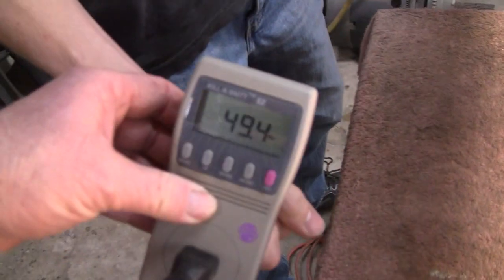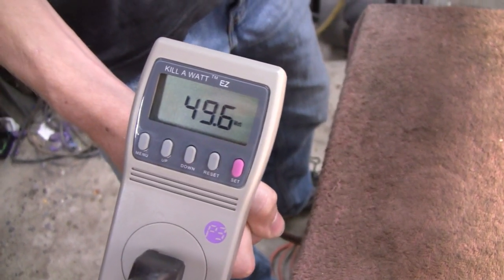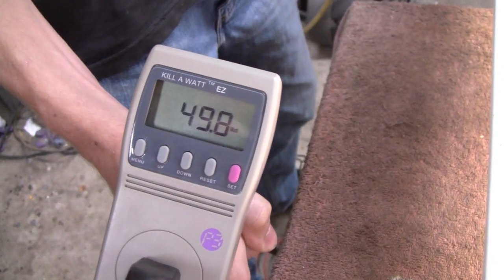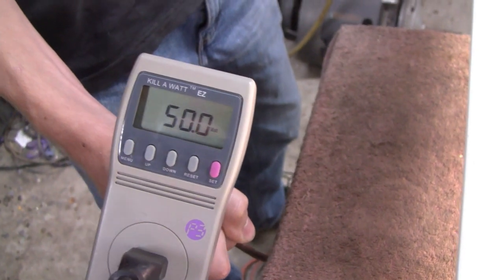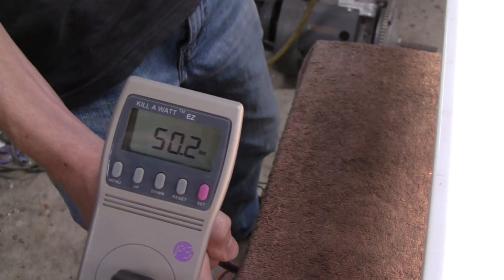Now he's plugging it in. We're going to see what the original light draws — this is an original light here with the fluorescent T8s, and it has a ballast in there. Currently it's using about 49.7 watts and it looks like it's pretty stable. It peaked at like 50, so I'll make it easier. Three tenths of a watt will make a huge difference. Hopefully, anyway.